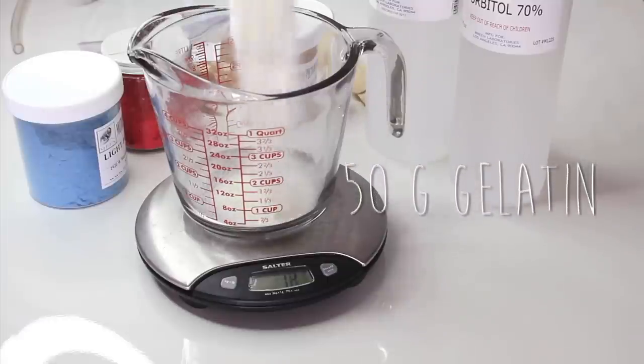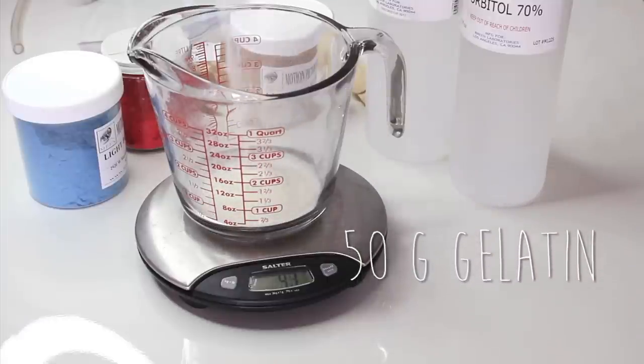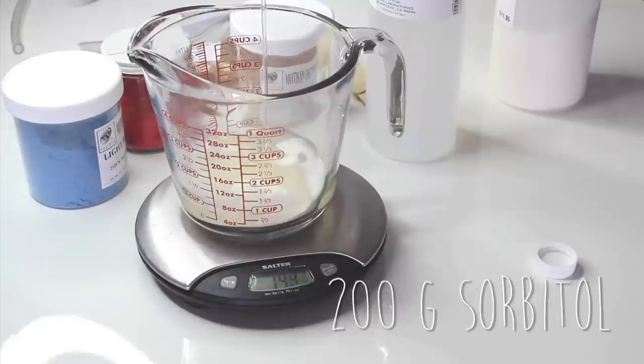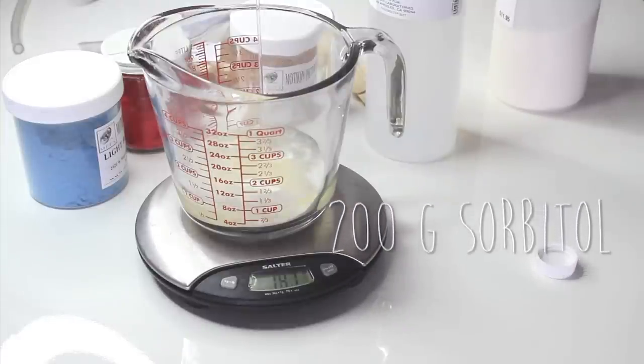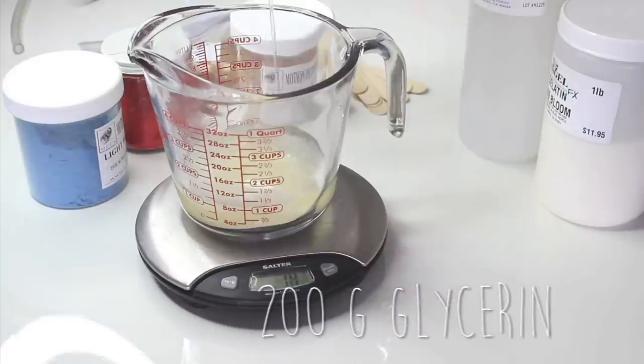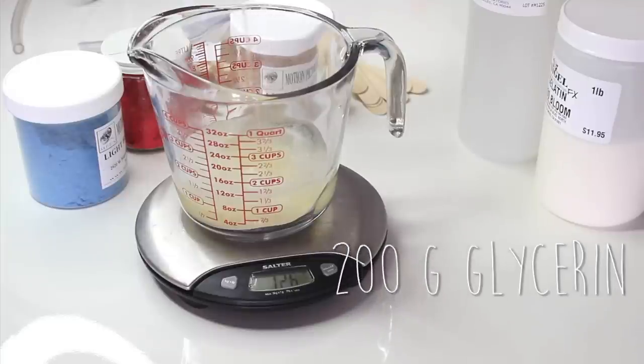Start off by zeroing out your scale and measuring 50 grams of gelatin into the glass measuring cup. Then you're going to add 200 grams of sorbitol, and then 200 grams of glycerin. The numbers don't have to be exact — there is a little bit of wiggle room.